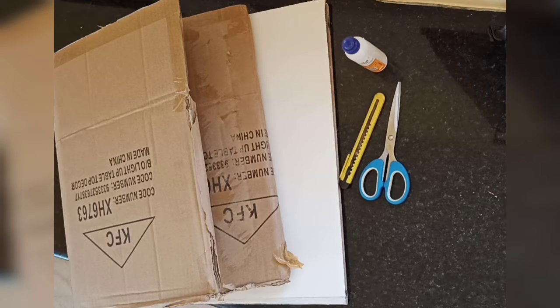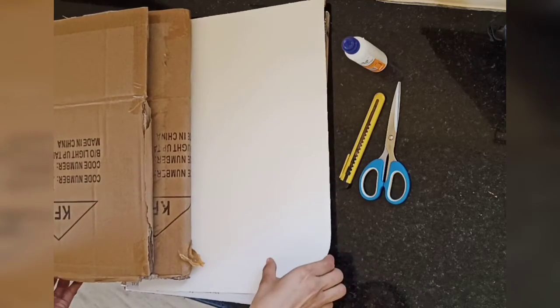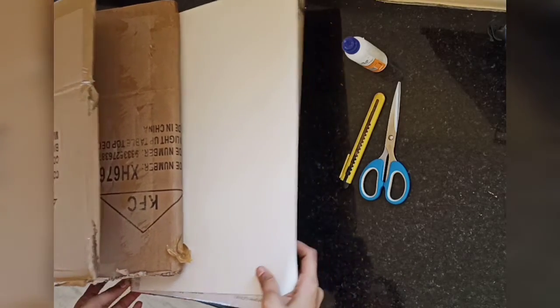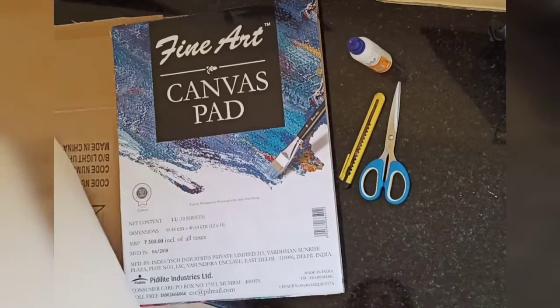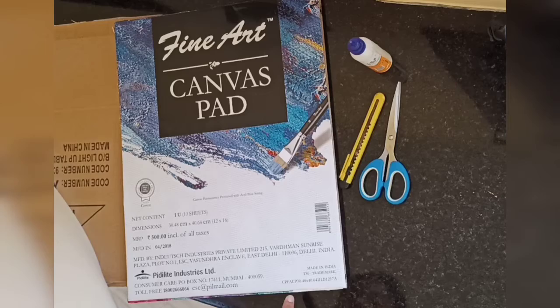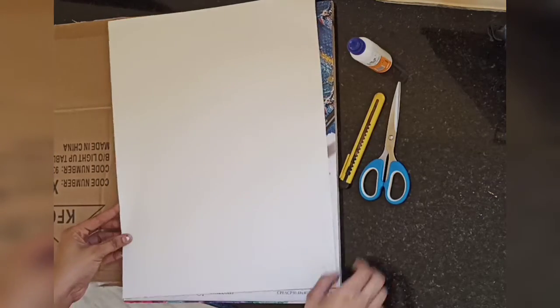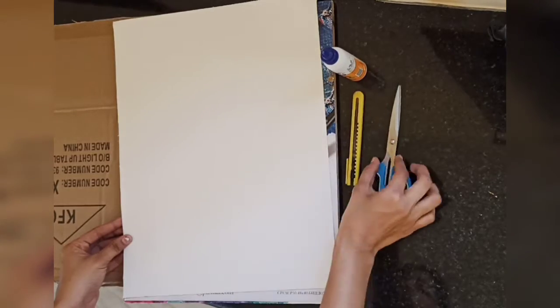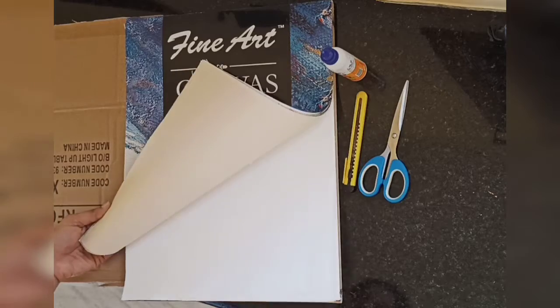Hey everyone, welcome or welcome back to our channel. In today's video we'll look at how to make a canvas board. These boards are relatively costly when you buy from a shop, hence we'll use cardboard, canvas paper, scissors, and Fevicol to make our own board. This canvas pad is available in many brands and has 10 papers which cost around 500 rupees.